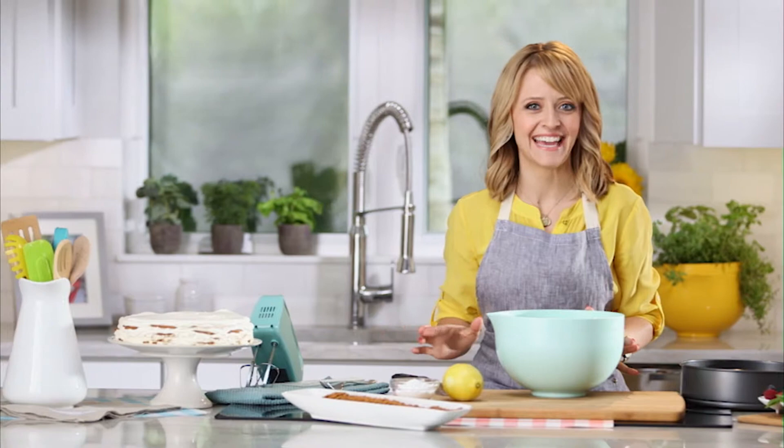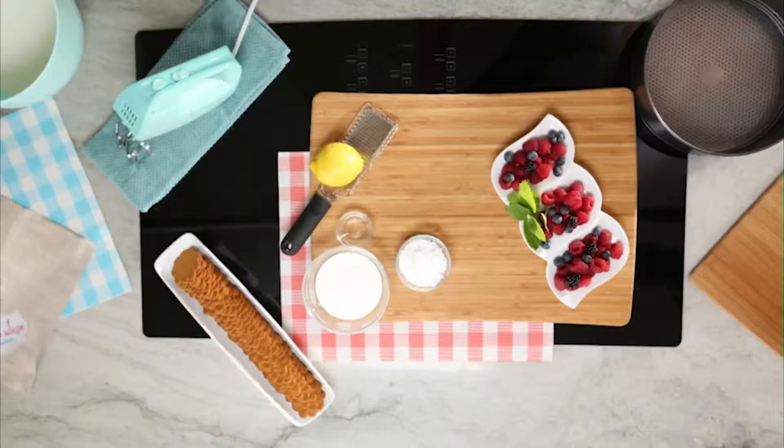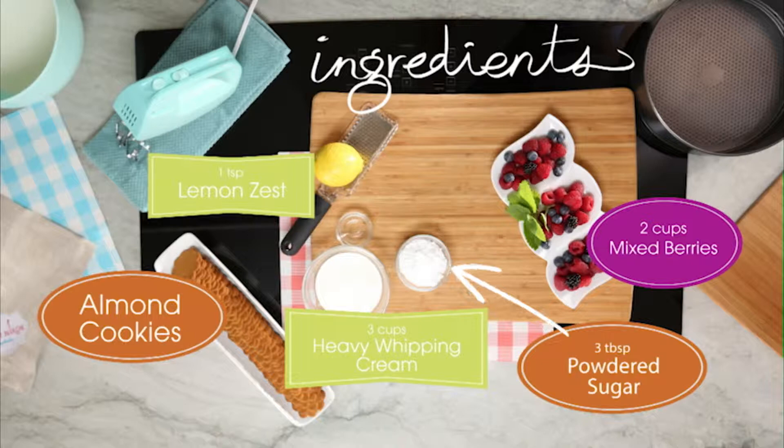I love making icebox cakes — it's the only cake you bake in your refrigerator, meaning that it actually needs no baking at all. It's mainly compiled of fresh whipped cream and really thin cookies. I can't wait to show you how we pull this one together.